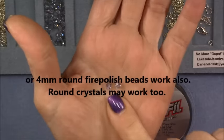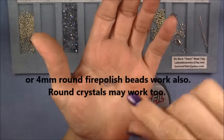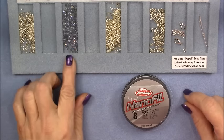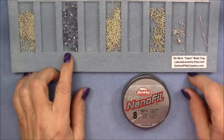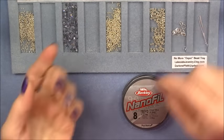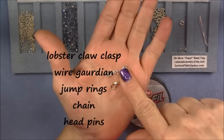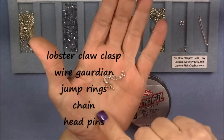Or you can use a four millimeter bicone crystal — that will work too. This design was made for the cuboids, but I did try it with a four millimeter bicone and it does work. So if you do not have any of these and cannot get any of them, know that you can still do this design and it still turns out really pretty. Then you're going to need a lobster claw clasp and a small piece of chain for an extender. Just make sure that your chain links are big enough to pass your lobster claw clasp through.